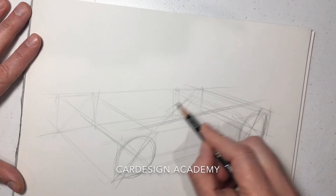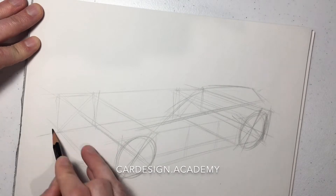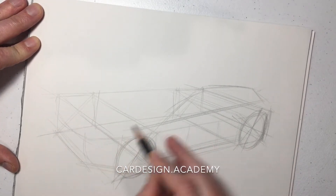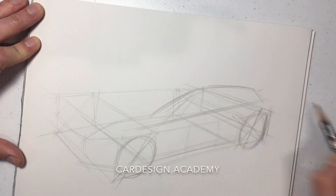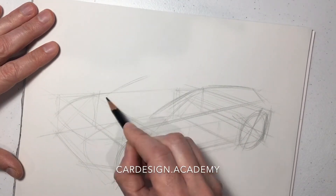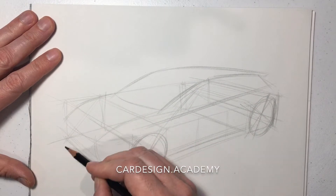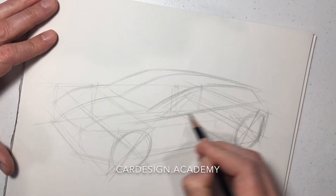We're going to start to set up our cabin. Being that this is front wheel drive, the A pillar is going to touch down somewhere towards the top of the wheel versus the wheel center. That gives it more of a cab-forward silhouette. Front wheel drive cars also have quite a bit more front overhang than rear wheel drive cars.